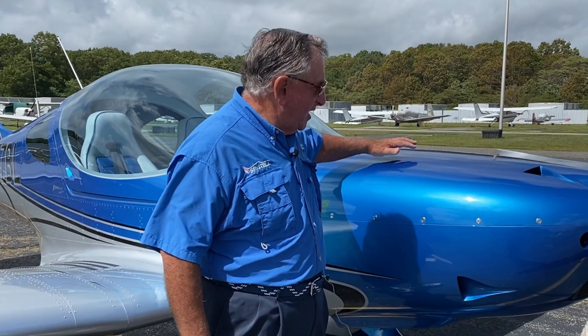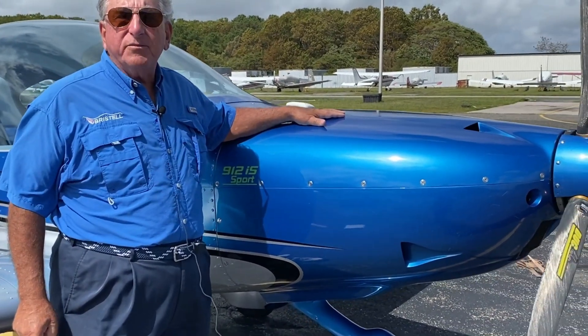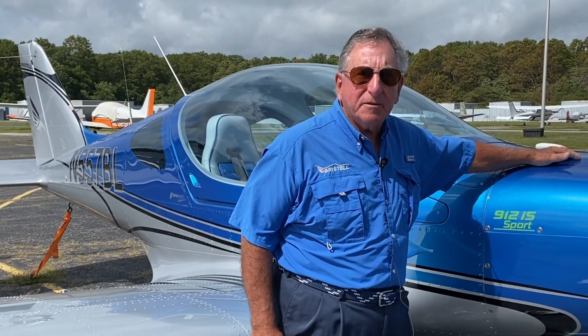Why did we choose Bristell? The Bristell is a great airplane — comfortable, fast, sexy — and just supported by wonderful people: Milan Bristell and his family in the Czech Republic.